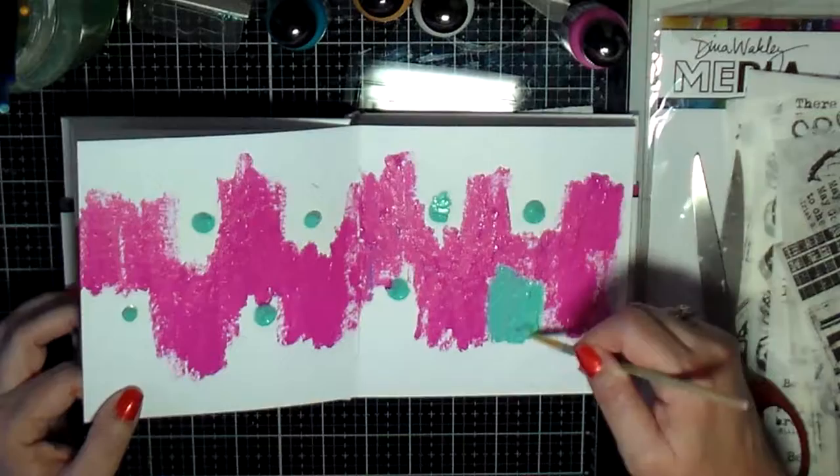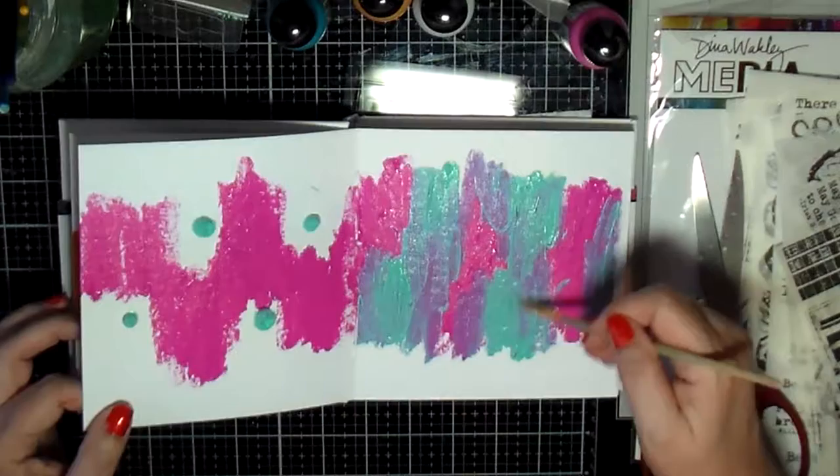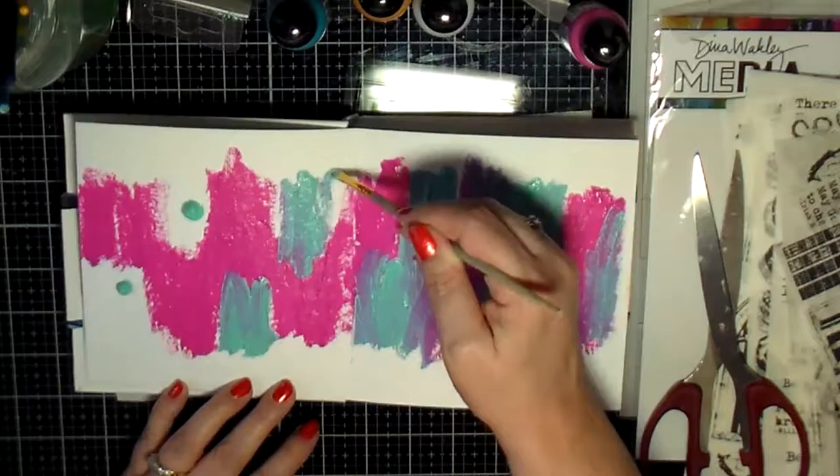That's where I got this turquoise-y color from. I spread that across the page and let the two paints blend a little bit, and it makes this lovely purple.